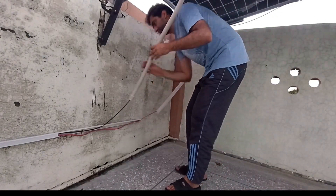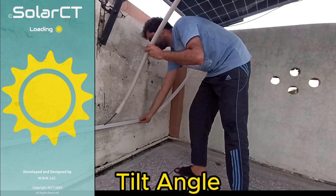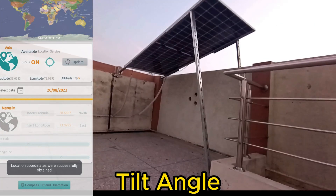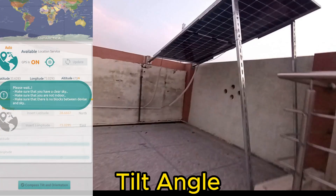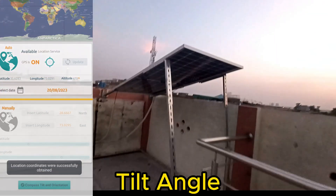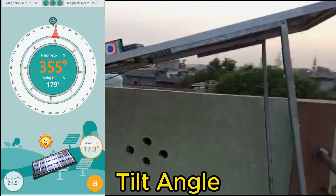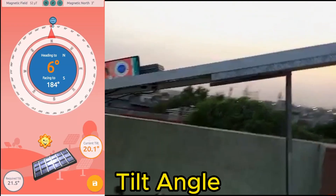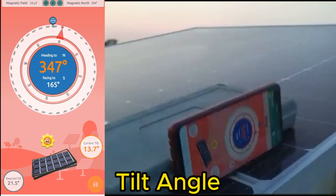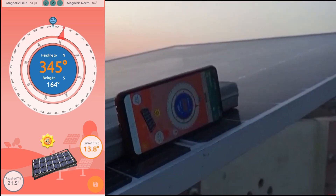Next, we will adjust the tilt angle of the solar panel. For this we will use an app called Solar CT. Open the app and go to tilt and orient solar panel. Enable GPS and update your location, and it will tell you the optimal orientation and tilt angle with respect to your location. Keep the cell phone on the solar panel. The app tells us the solar panel should be north facing and the optimal tilt angle for today is 21.5 degrees. Our current tilt angle is 13.8 degrees.